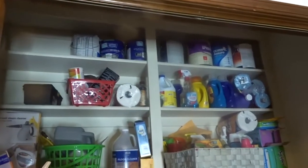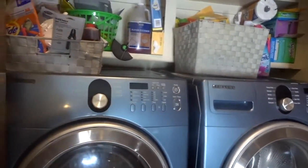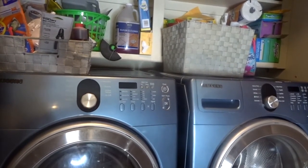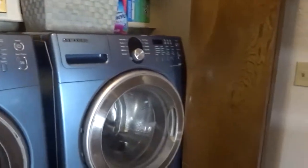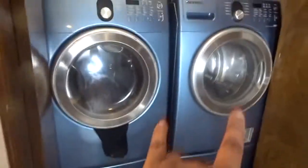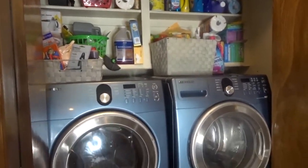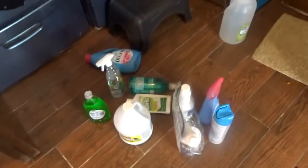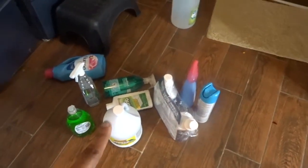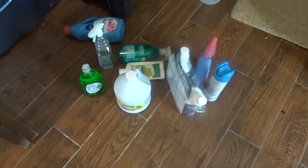I just wanted to straighten it up a little bit. At least I don't have stuff piled on the washer and dryer anymore. The reason I put stuff on the washer and dryer is because I cannot reach these cabinets — the doors don't close because our washing machines are too big for this older house. I'm going to go through this stuff now. Most of it — these things of bleach, vinegar, and extra cleaning stuff — is going to go out in the garage in the stockpile area.